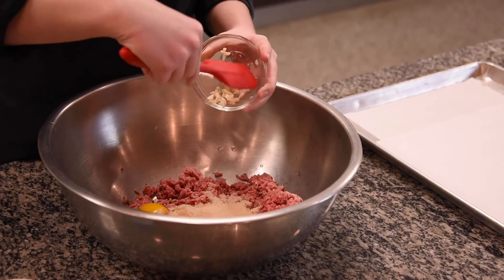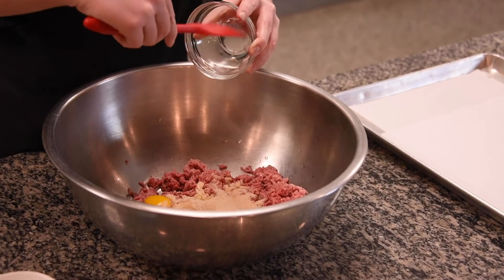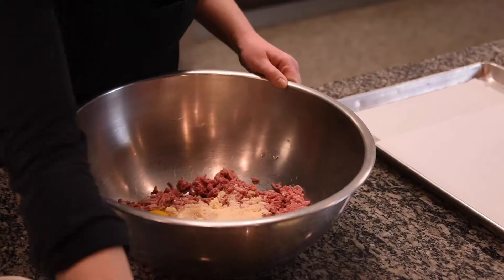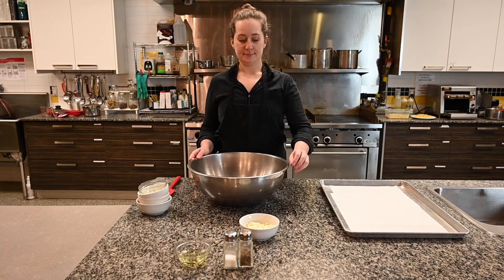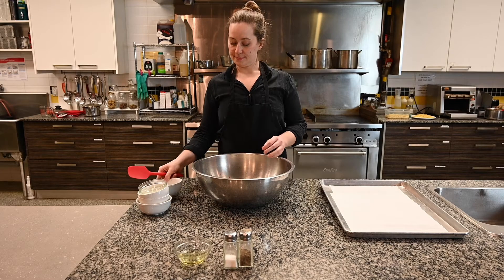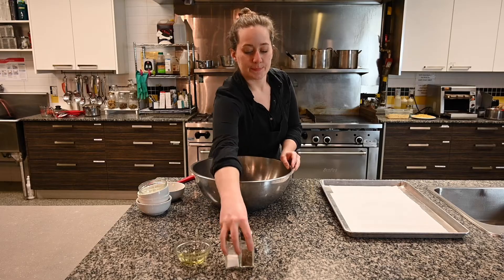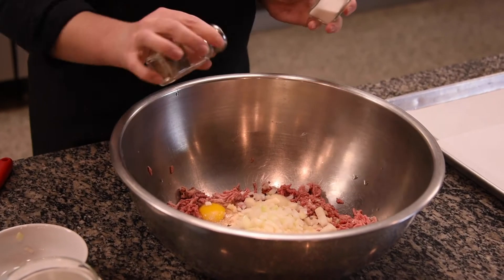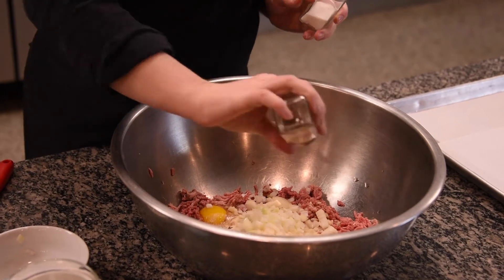You can either chop the garlic up very finely, or if you use pre-minced it's about two teaspoons. Then add half a teaspoon of red pepper flakes, one onion diced, and just a little bit of salt and pepper to taste — as much as you want depending on your preference. You don't have to put them in at all if you don't want to.